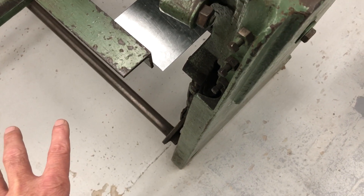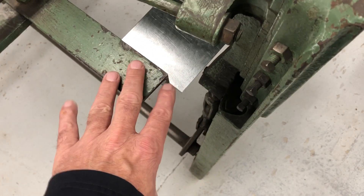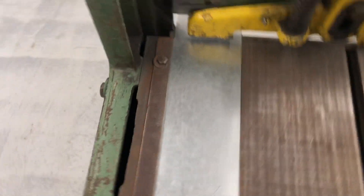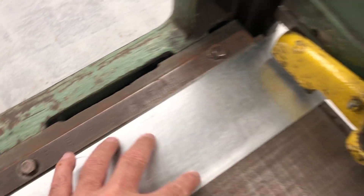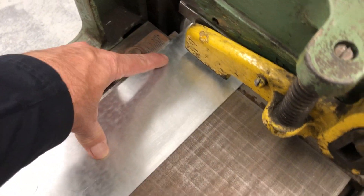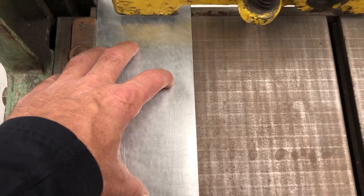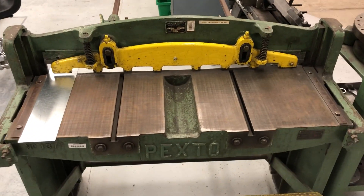So if you set the back gauge, the piece on the back is the piece you're measuring for. If you use the side gauge on the front of the machine, the piece that you want after it's cut is going to be left on the table. Okay, this is how the squaring shear works.